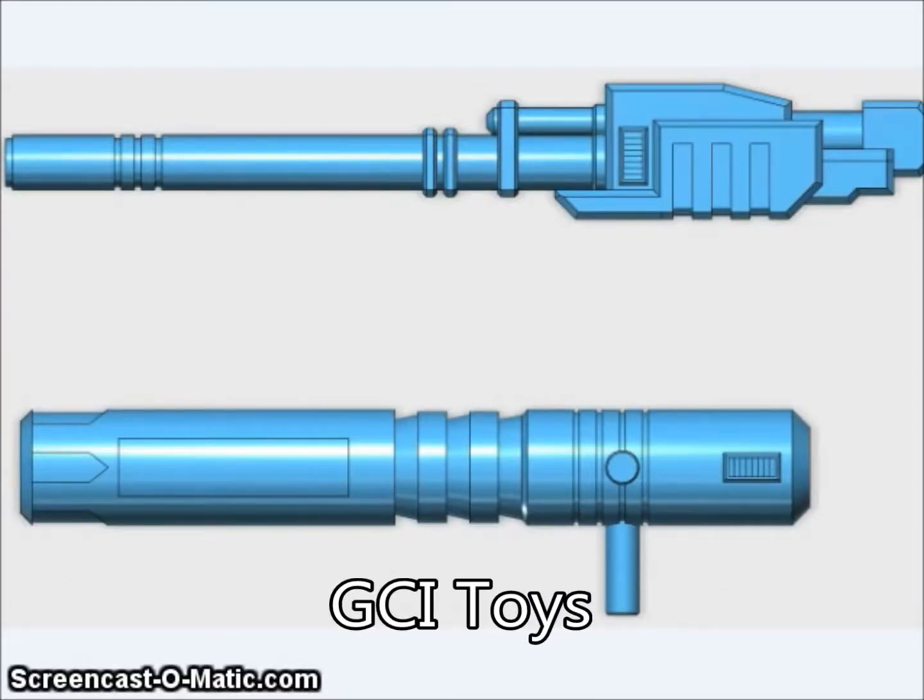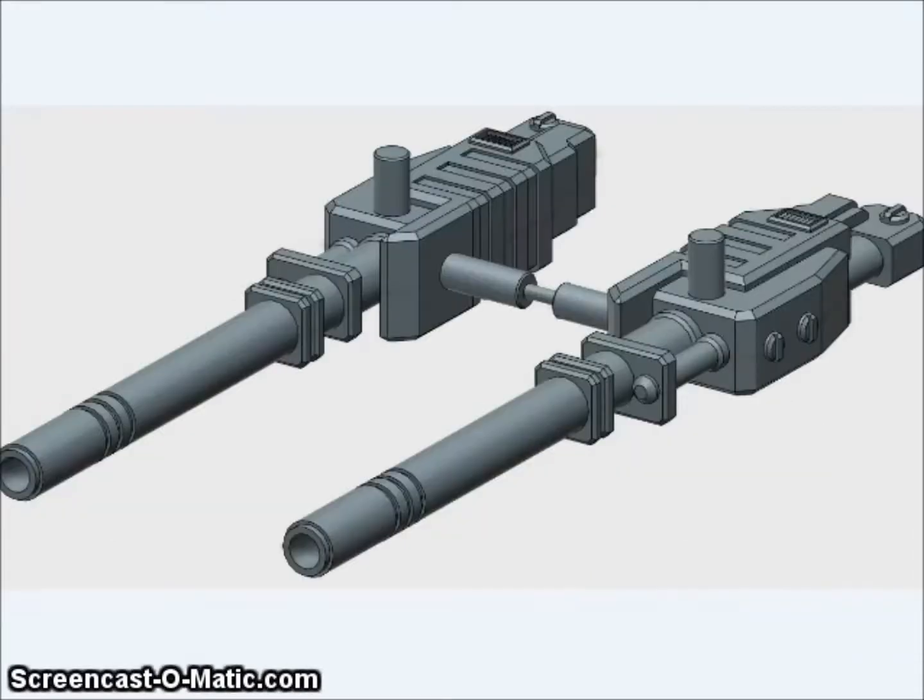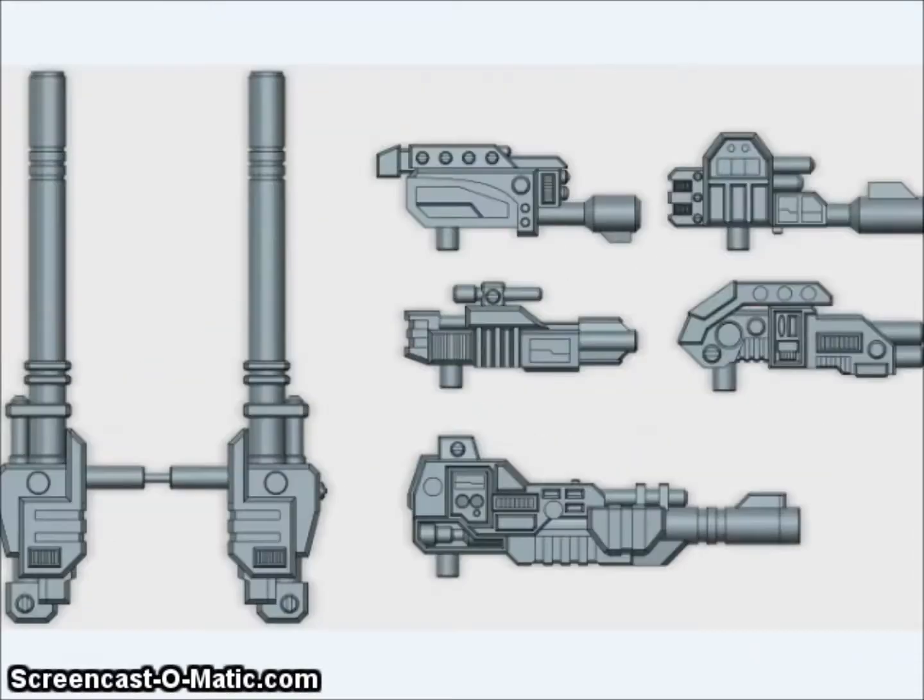GCI Toys has been showing off a couple of guns they're working on for the Bruticus Combiner Wars combiner — these are bat cannons and a big gun for him. They also have two smaller cannons that come with a bunch of handguns for the individual Combaticons, most of which are based on the handguns the G1 Combaticons came with. They will feature 5mm pegs and holes so you can post them together into a giant supergun.